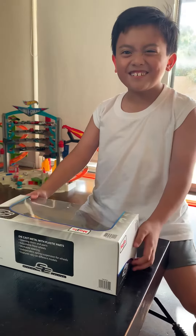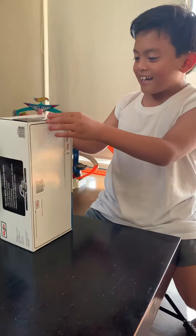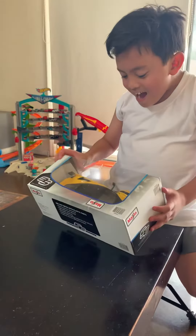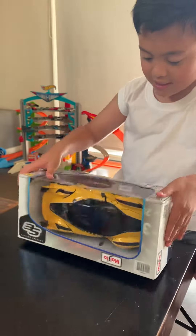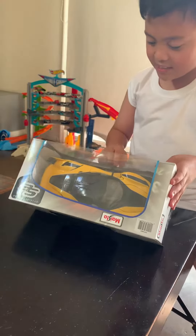You're now watching me doing the new car break. Hello, I got the brand new Ferrari FXXK number 15. Let's see, but before we open it, let's see the details.